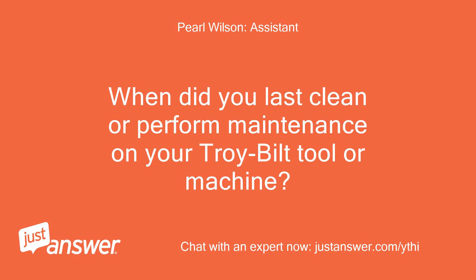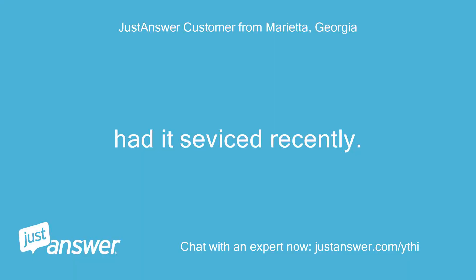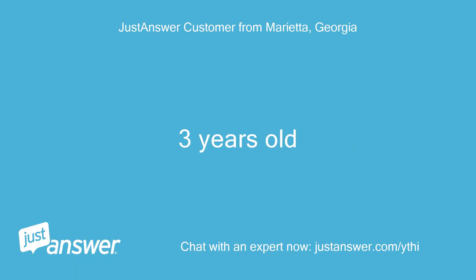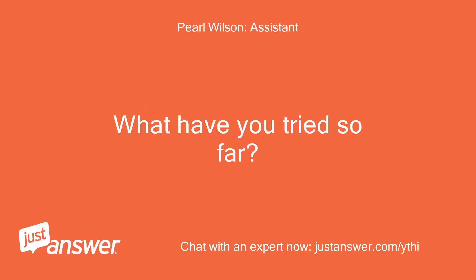When did you last clean or perform maintenance on your Troy Built tool or machine? How old is it? Had it serviced recently? The machine is 3 years old. How long has this been going on with your Troy Built? What have you tried so far? It just started.